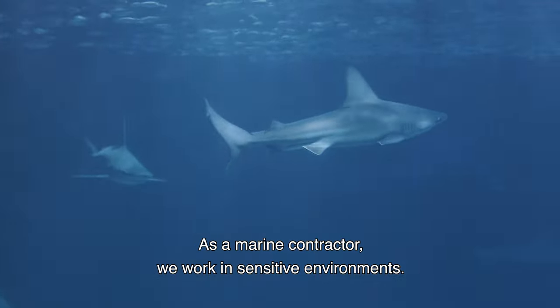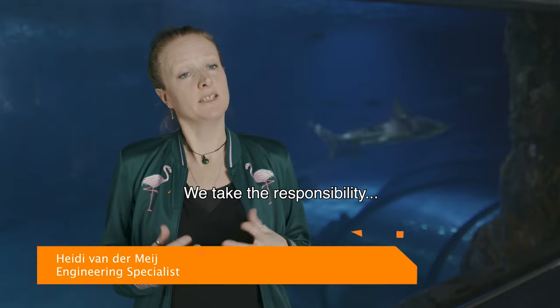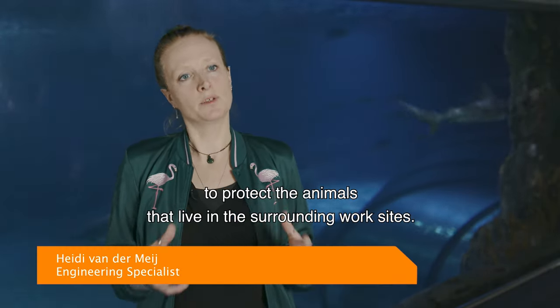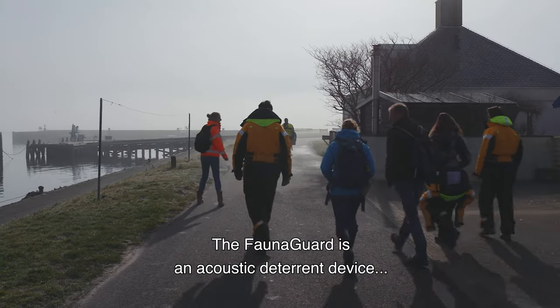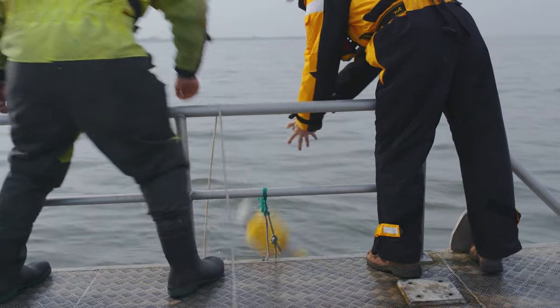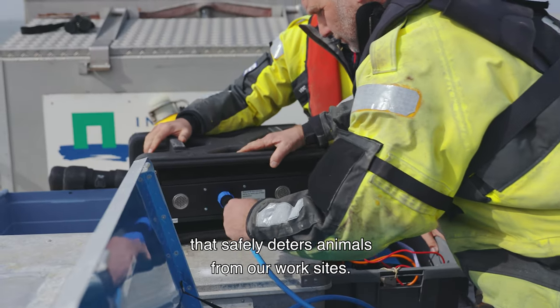As a marine contractor, we work in sensitive environments and we take the responsibility to protect the animals that live in the surrounding worksite. The FaunaGuard is an acoustic deterrent device that safely deters animals from our worksites.